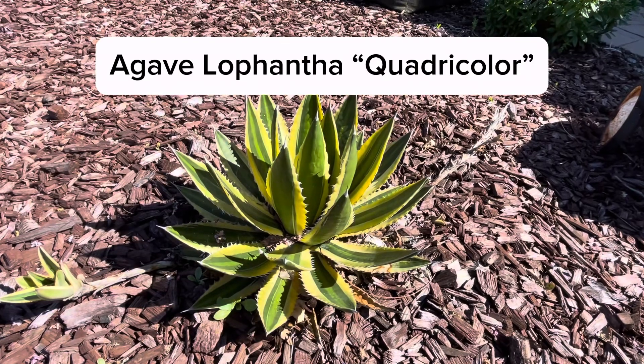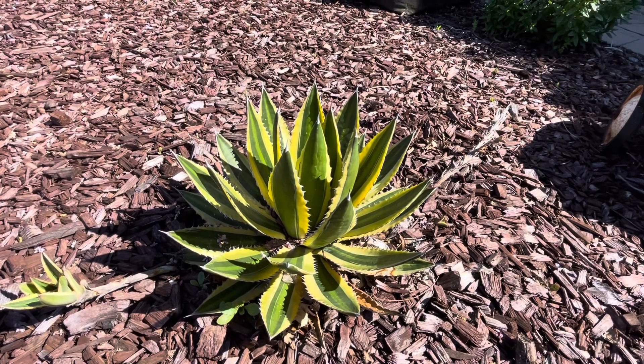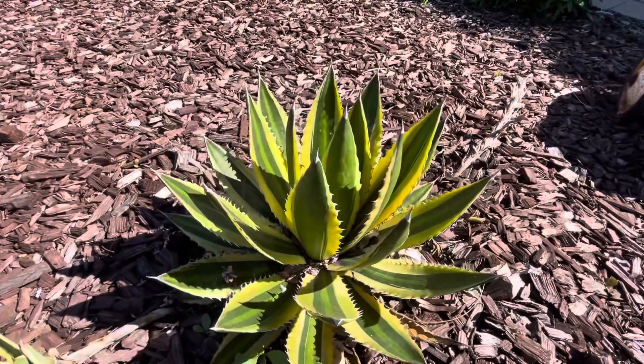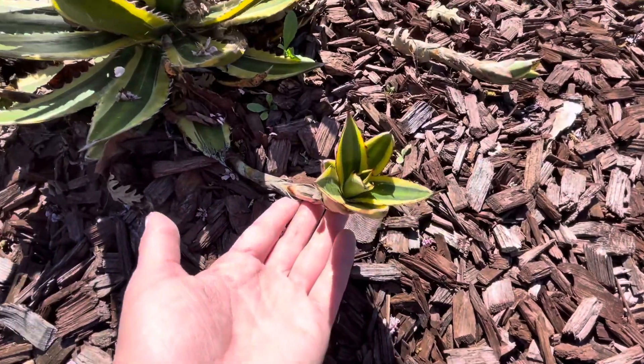This is an agave lophantha quadricolor and I got this plant about four years ago. It's very drought tolerant — I never water it, even if we don't get a lot of rain, it's been fine. This is what is considered the mother plant, and you can see these offshoots with pups coming out all along the sides here.